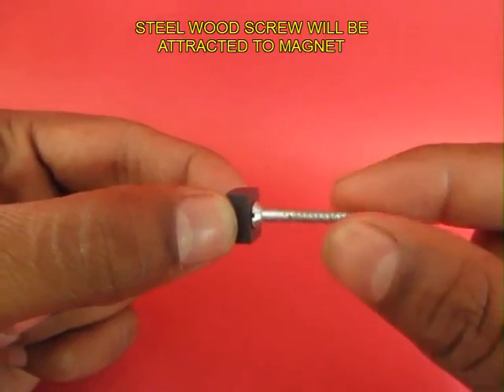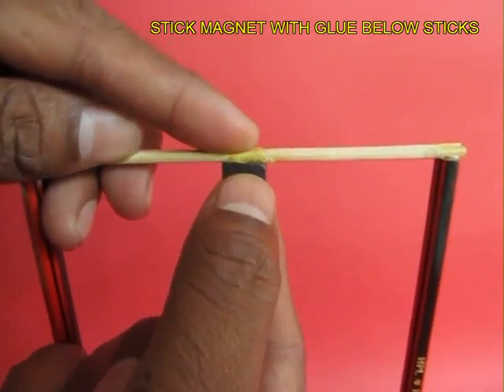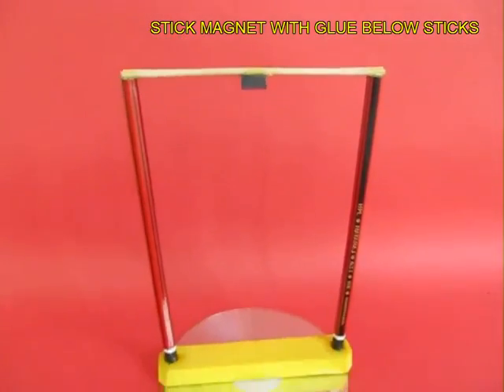Now if you take a wood screw, it would be attracted to a small magnet. Stick this magnet in the center of the two sticks.